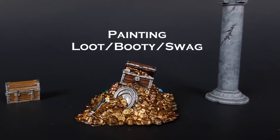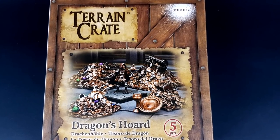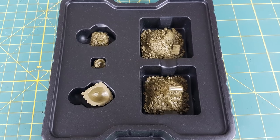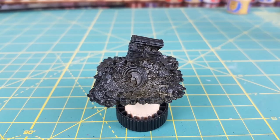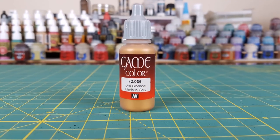Hey everyone, Mike here from Heroes and Bosses. This time I'm going to paint some scenery from the Mantic Games Terrain Crate series. This particular one is called Dragon's Horde and here is everything that you get inside one of the boxes. I thought it would be fun to use this as an alternative to the chests in Massive Darkness or D&D, or even as a basing material for some dragon miniatures.